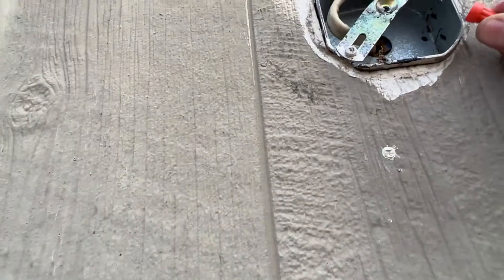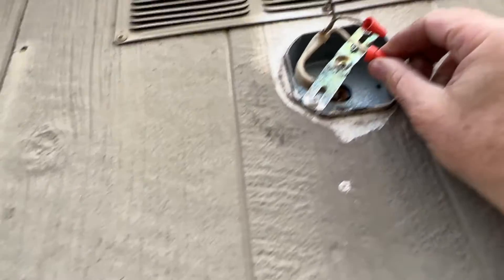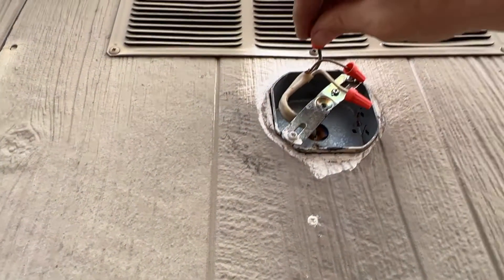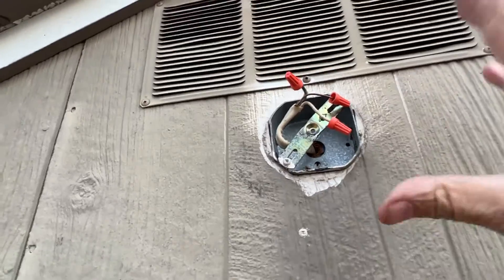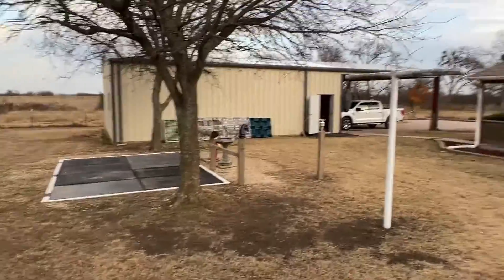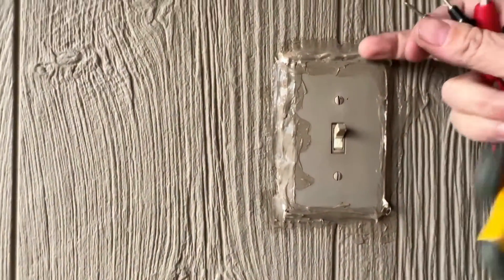I should probably turn the power off. I'm just going to put that wire nut on there so it'll stay until I order a new light. I want to make sure this light was working because the light switch out here used to get water behind it — I caulked it up because it was just sticking out here with water falling from the roof.